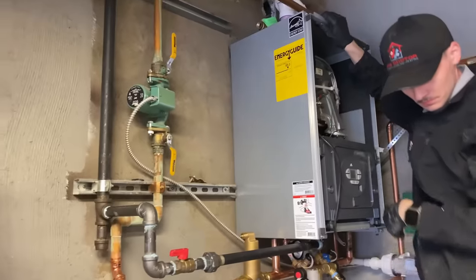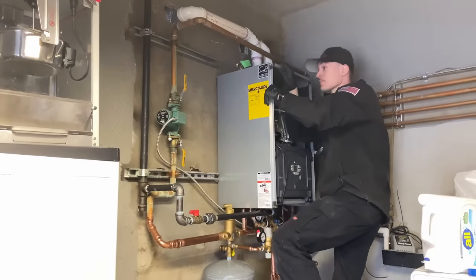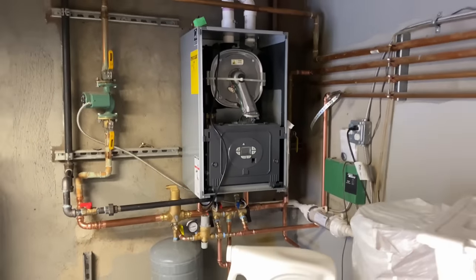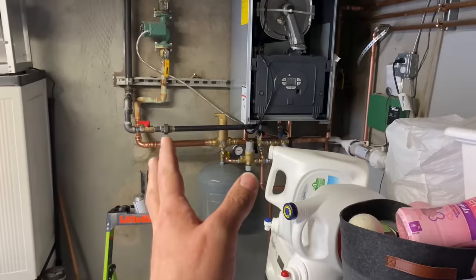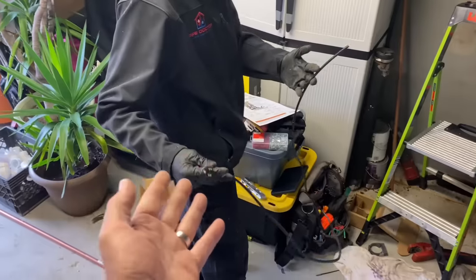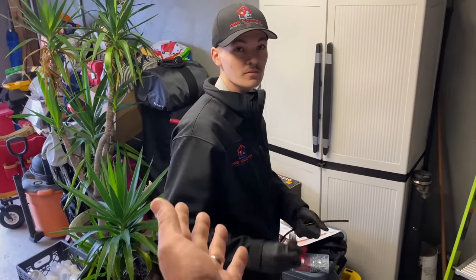I'm a fan of Bosch, I'm a fan of the Weil-McLain, but I gotta tell you, US Boiler — I think you knocked it out of the park with the Alta. Before I get into the layout of the piping and how we piped everything in as a direct replacement — kind of, not really — Daniel loves when we swap out wall-hung machines from one brand to another.